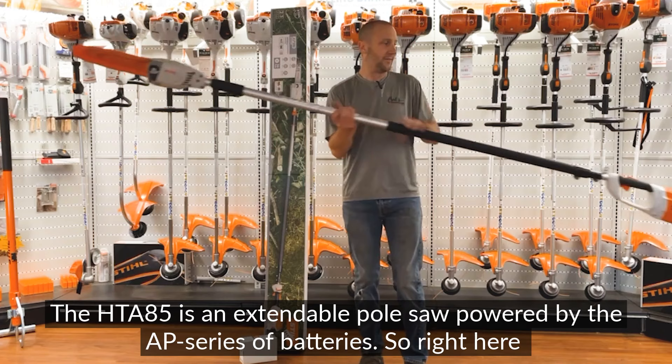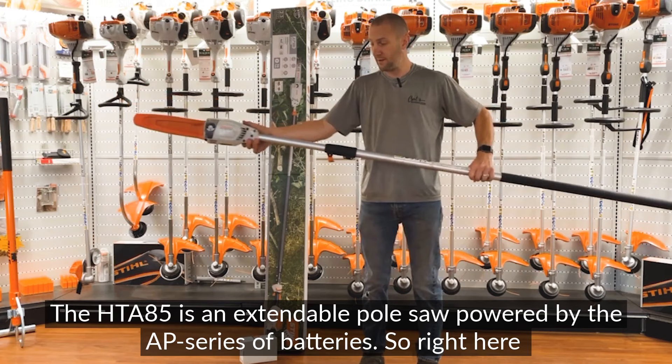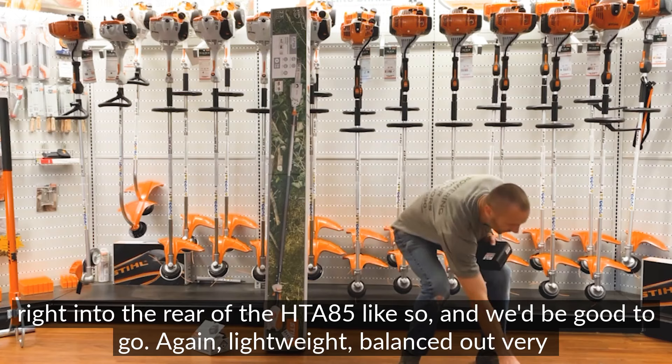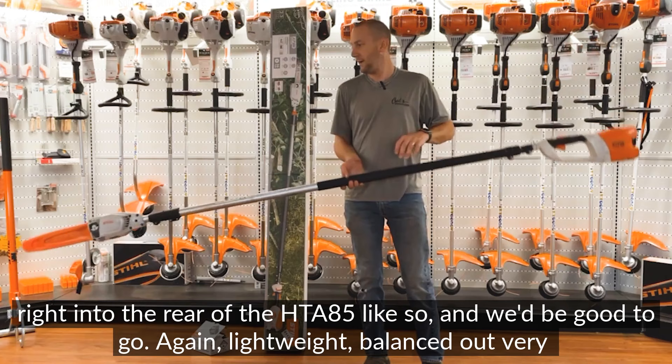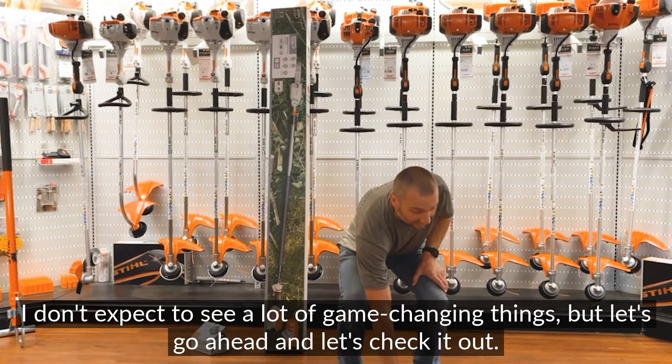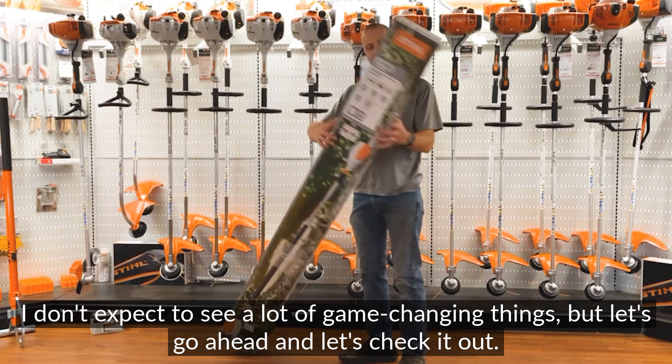The HTA 85 is an extendable pole saw powered by the AP series of batteries. I've got the AP 200 battery here, which plugs right into the rear of the HTA 85 — lightweight, balanced out very nicely. Today we're going to take a look at the HTA 86. I haven't even opened the box yet, it's brand new. I don't expect to see a lot of game-changing things, but let's go ahead and check it out.